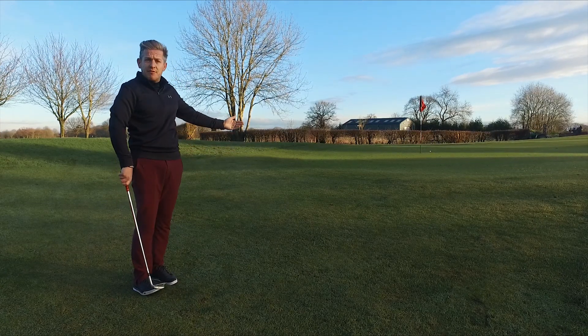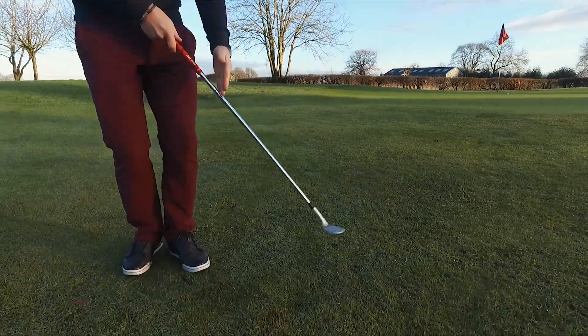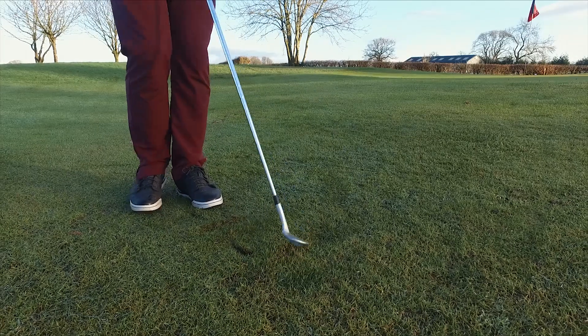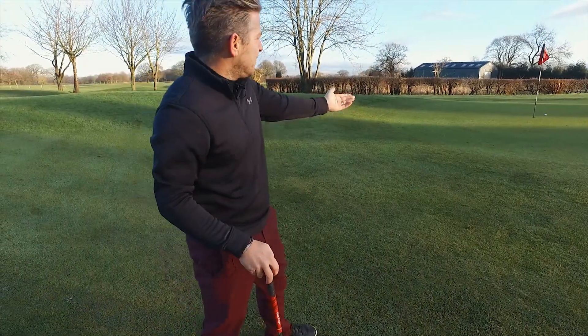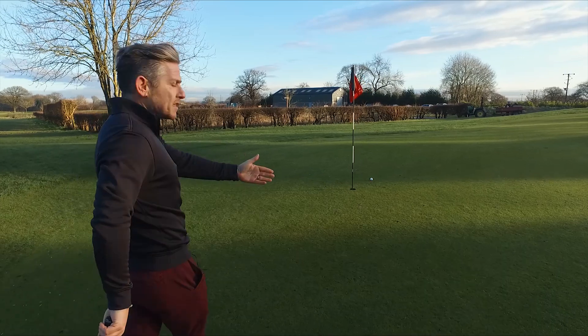Not a bad little shot there. It came off nice and soft and has come up maybe about two feet away. The club has slid along the floor — it's not dug in. It's allowed itself to slide, and it's slid a lot easier just using the handle being higher. The outcome of the shot's been pretty good — fairly makeable little tap-in there. Be disappointed if you miss that type of putt.